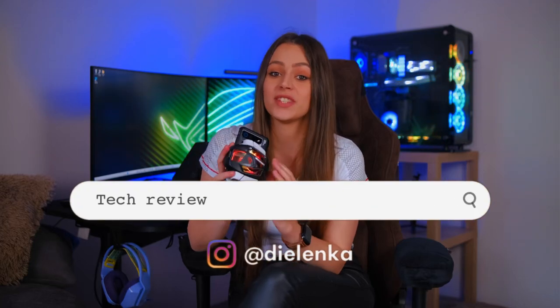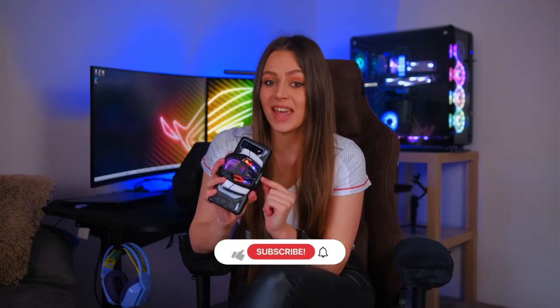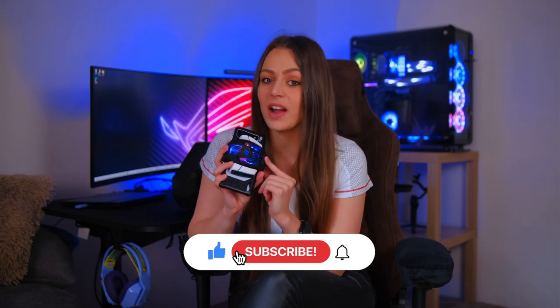Hey guys, it's Dilinka here and today I'm gonna show you the ultimate gaming experience on the new ROG Phone 7 Ultimate. So let's start straight from the beginning.